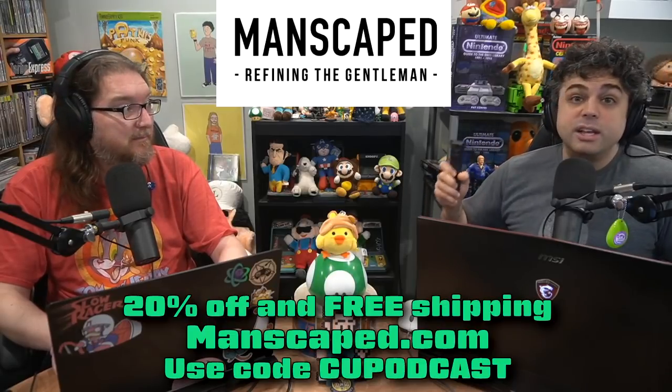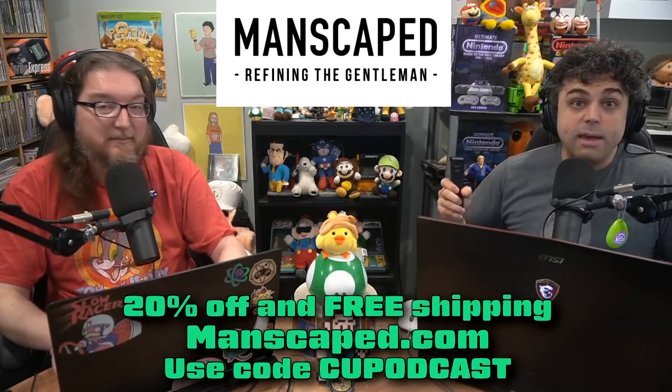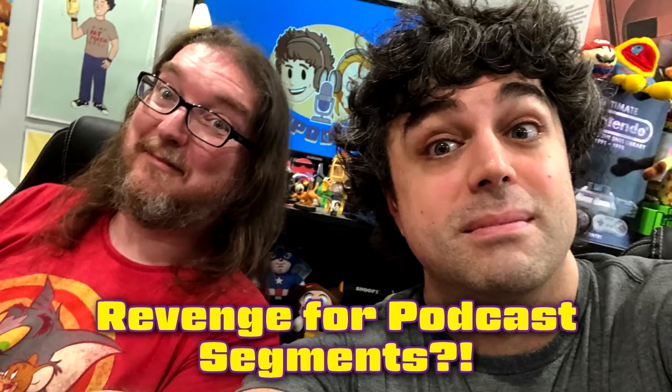It's time to throw out your old hygiene habits and upgrade your life with Manscaped. We got voicemails in, don't we? You go to anchor.fm slash CUPodcast, you leave a voicemail, and hopefully Pat and Ian like it and play it. That's how it works.